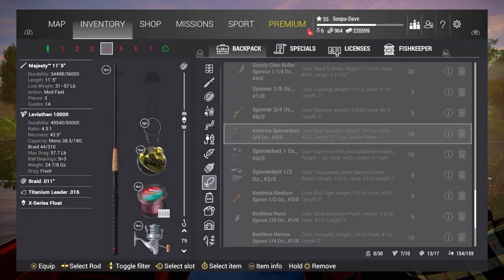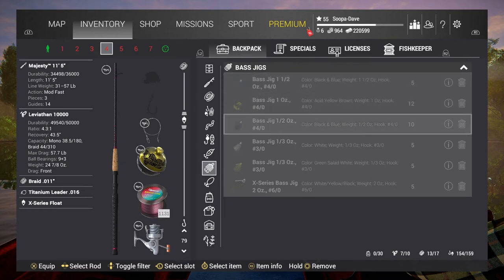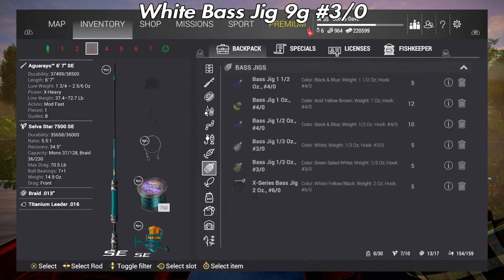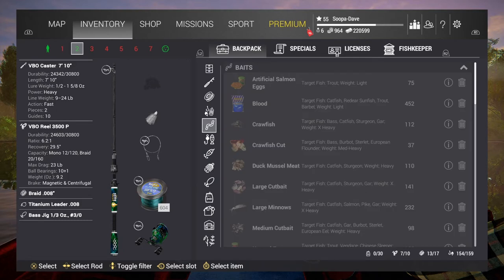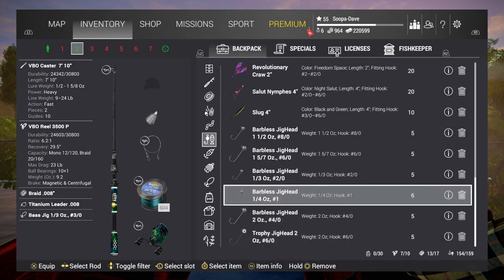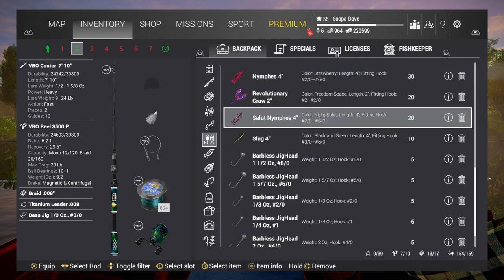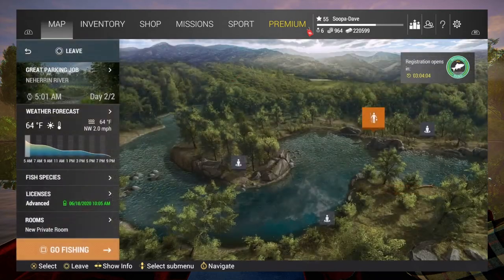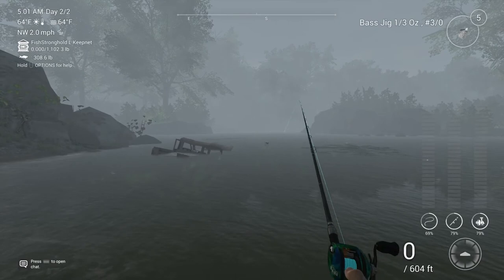Now if you're only going for unique smallmouth, you want to use this one-third ounce bass jig. You don't have to, and I didn't notice a big difference, but you can actually throw a nymph on it — it does work maybe a tiny bit better. I'm going to show you guys where to throw here.